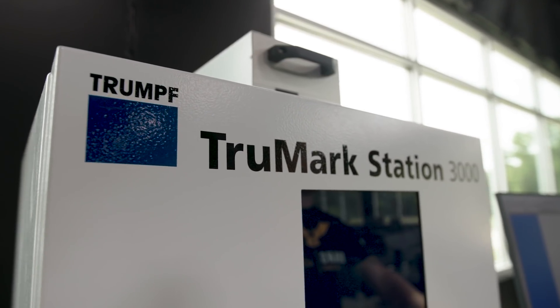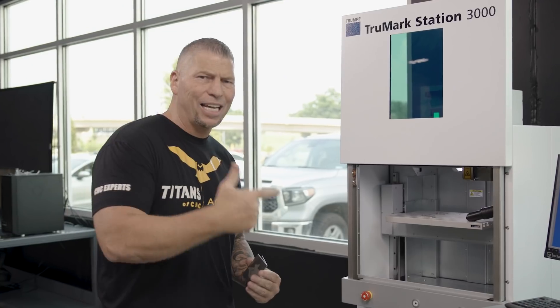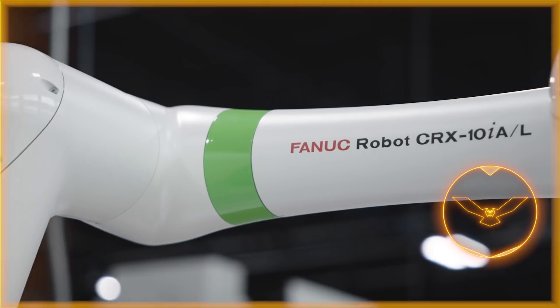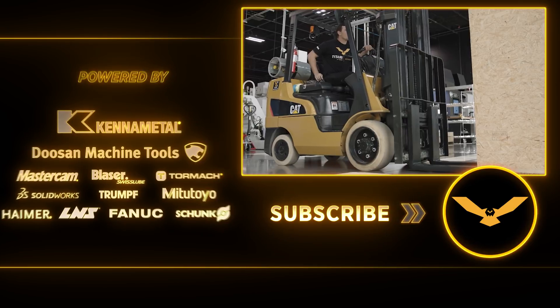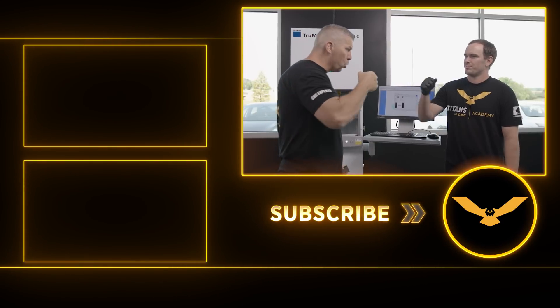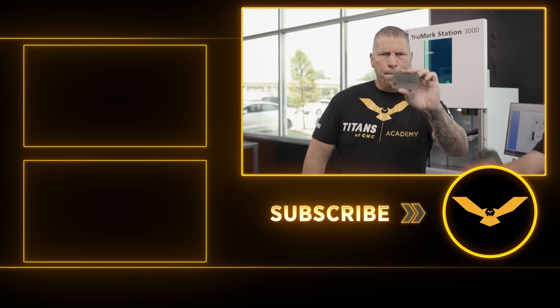Brilliant. Brilliant machine. Amazing job. Thank you. Titans of CNC right here with our new Trump laser. Crazy technology on the floor - we got the CNC machines, we got the robotics, we're getting the EDMs now, the additive machines. We got more Trump coming. And it is a complete honor to serve this industry, to serve all of you guys. Boom. Thanks again, brother. See you in the next video. Boom.